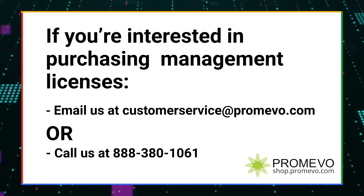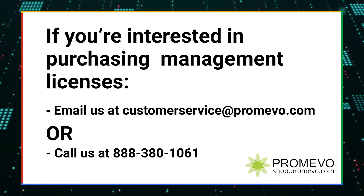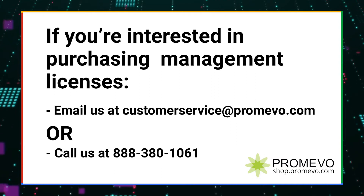You can also reach out to customer service at Promevo.com or call 888-380-1061 to speak to someone immediately, and I'll leave that in the additional info too.